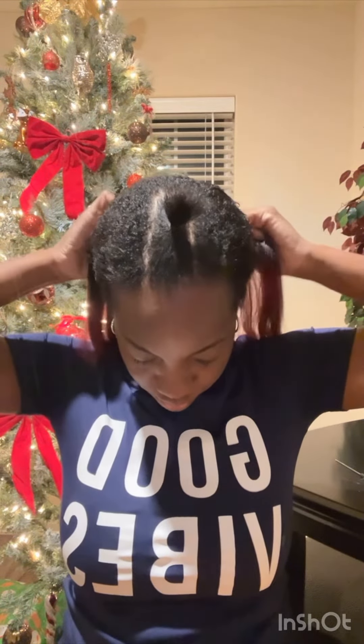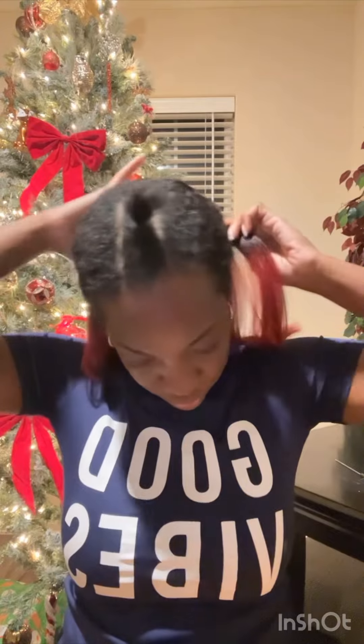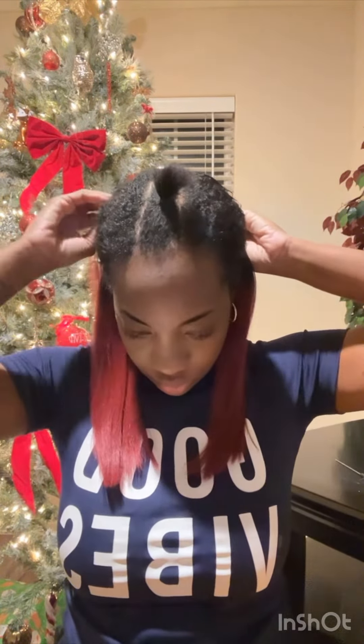You have to just kind of move the clips around depending on how you want the look to go. I just did a middle part because it was super simple and I needed to go somewhere. This worked for me, but if you want to do a side part you can — I'm a little side part challenged and I don't think I look right with side parts.